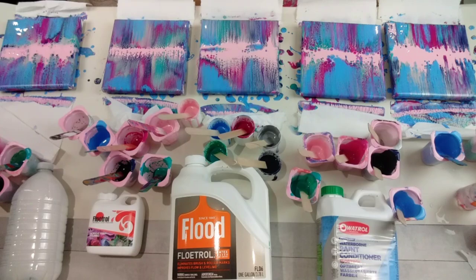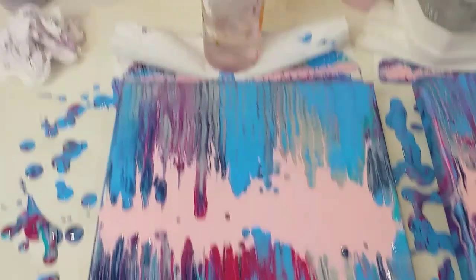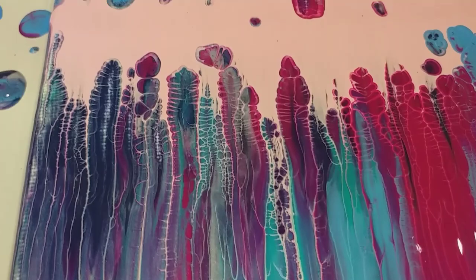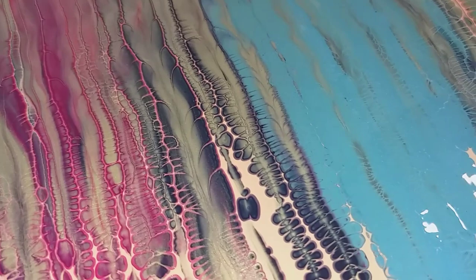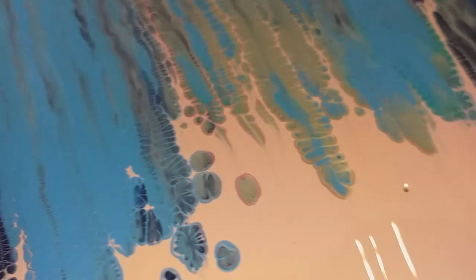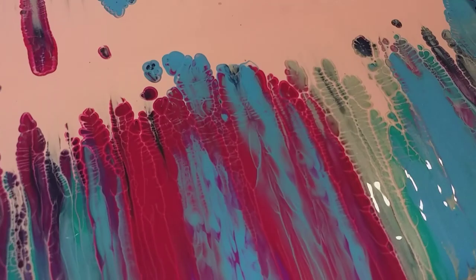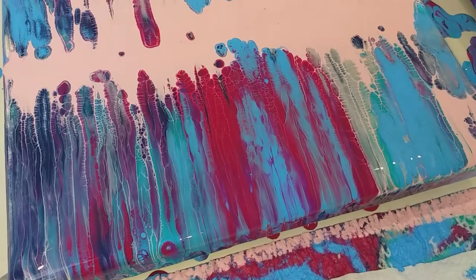So the first one — the one with just water in the mixture — is amazing. I cannot believe what's happened. Look at these effects — I don't know if you call this lacing, I'm not sure what to call it, but it's so, so pretty. How on earth has this happened just with water? So not really cells, but a very, very cool effect — really pretty, really unusual, and the only one like it. All the others look completely different from this.